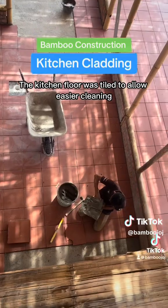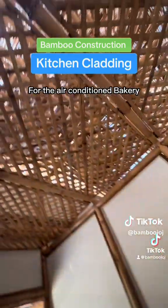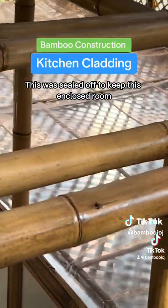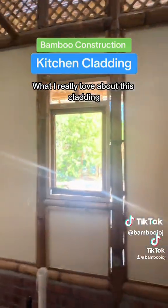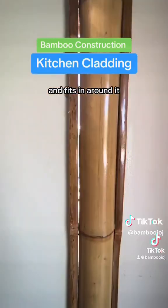The kitchen floor was tiled to allow easier cleaning. For the air conditioned bakery we had a drop ceiling made of our bamboo weaving. This was sealed off to keep this enclosed room the correct baking temperature. What I really love about this cladding is how it accentuates the curvature of the bamboo and fits in around it.